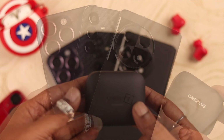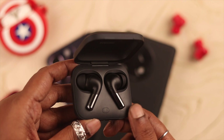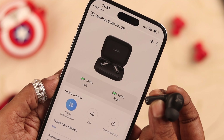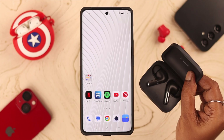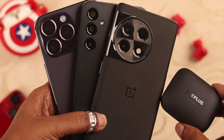Hey everyone, what's up! If you have your OnePlus Buds Pro 2 and want to enable the noise cancellation feature, stay with us because in this video we're going to show you how to do that, and also how to fix the issue when noise cancellation is not working. We're using a OnePlus 11, but it'll work just the same on any iPhone or Android device.